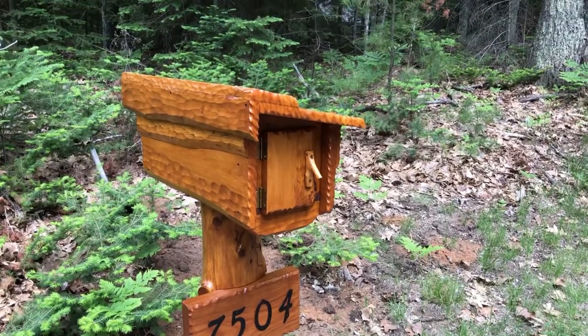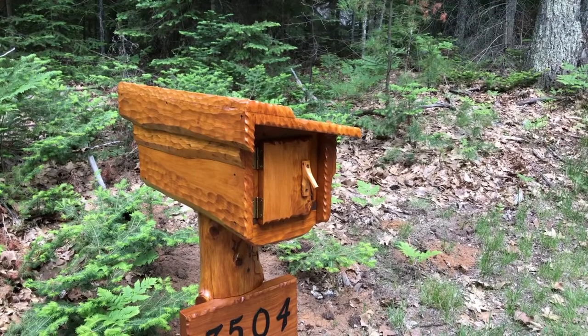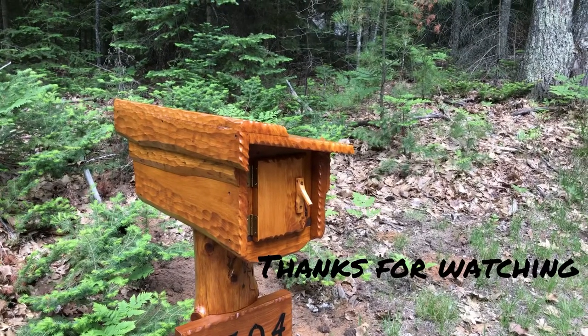Take care folks and have a great day. I hope you like this little creation I made. Talk to you later.